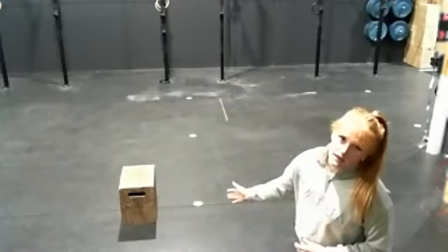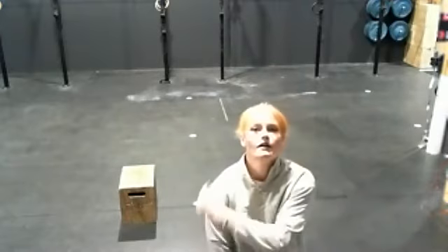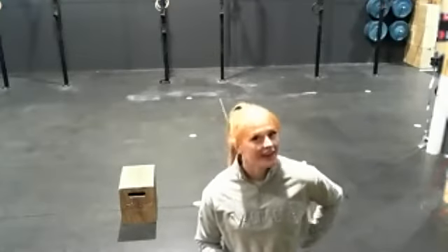That's your scale for double unders. The next movement is 30 box jumps. You need an object you can jump on — or better still, step on — whether it's a chair or something you're comfortable putting your body weight on. If you're unsure, I would strongly recommend stepping up instead. Don't go jumping on anything you're not sure will hold your weight.